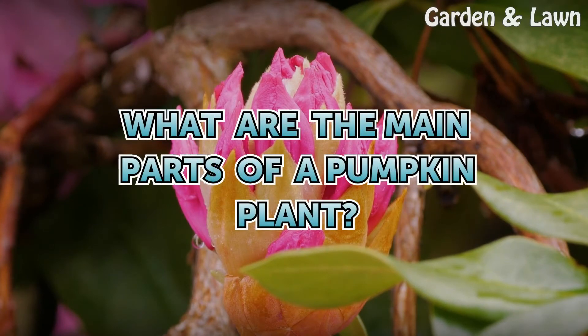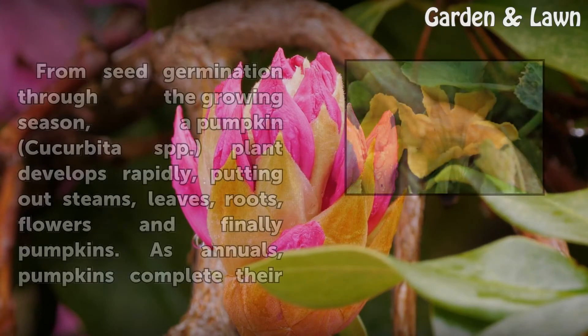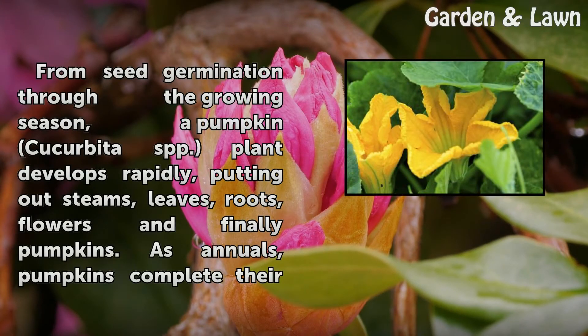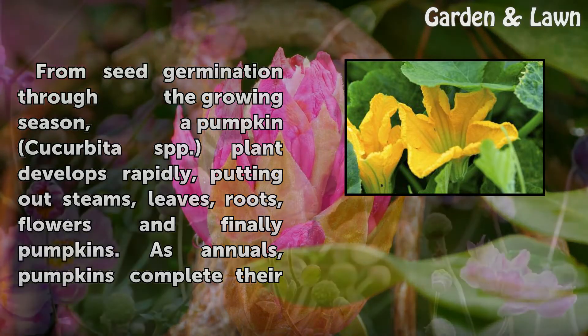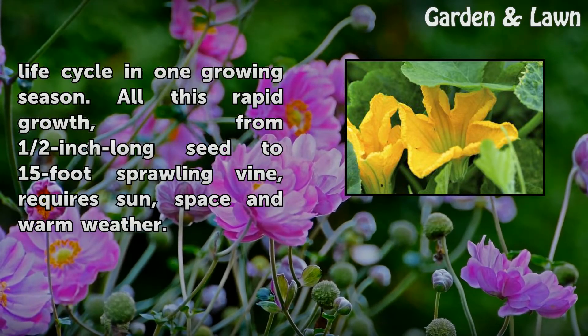What are the main parts of a pumpkin plant? From seed germination through the growing season, a pumpkin (Cucurbita spp.) plant develops rapidly, putting out stems, leaves, roots, flowers, and finally pumpkins. As annuals, pumpkins complete their life cycle in one growing season.